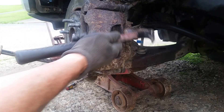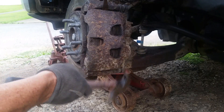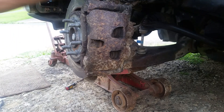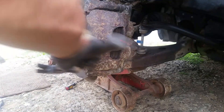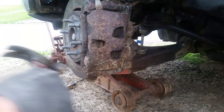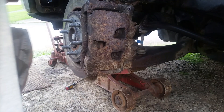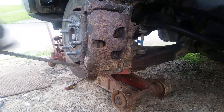I can't push the calipers back because the thing's frozen right now, and I'll probably end up destroying my brake pads if they're good. I don't want to do that - that's what I get for buying a truck.